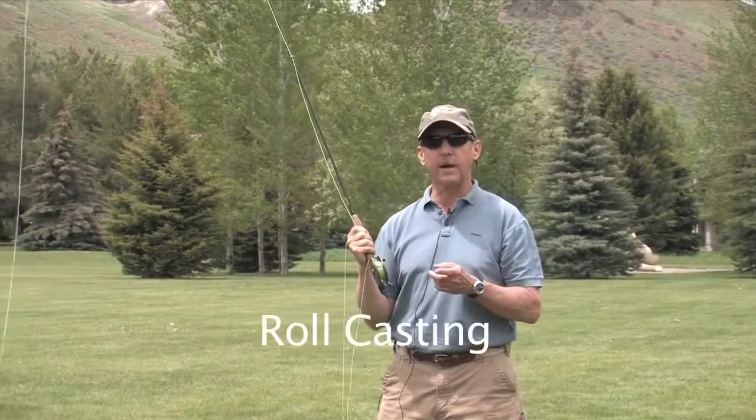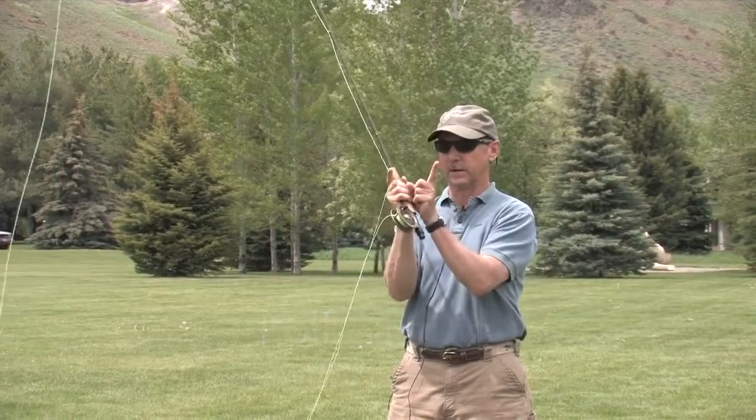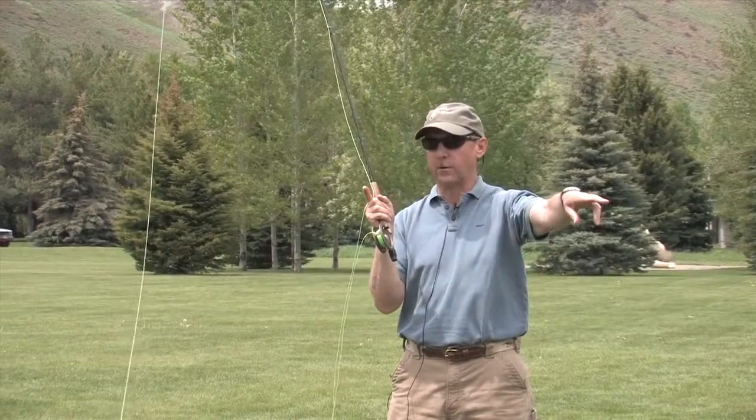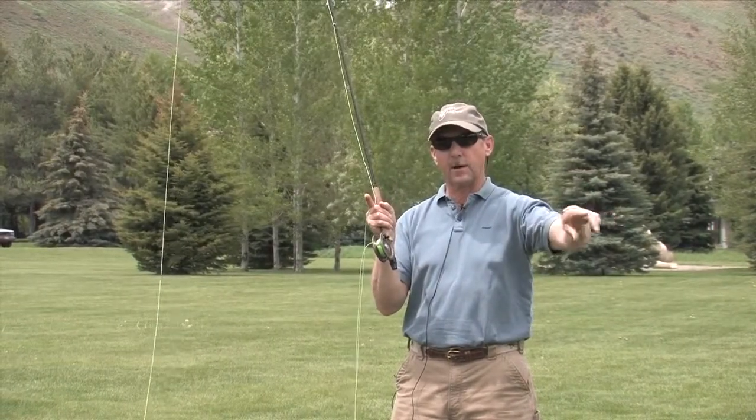Roll casting — you all know what it is. In a roll cast, we've got a casting arc just like we have in an overhead cast, so our casting arc is going to be like this. But with a roll cast, they're relatively short typically, and we want the loop to stay real low.